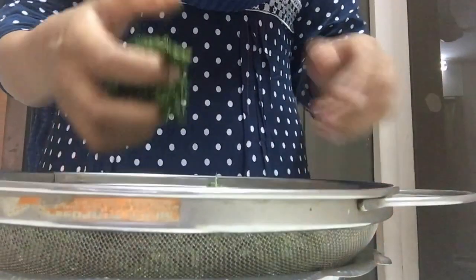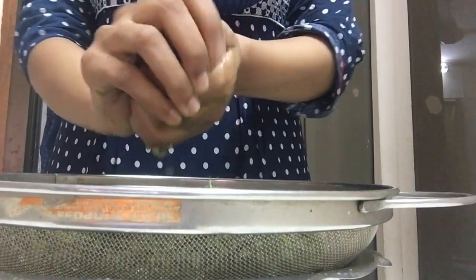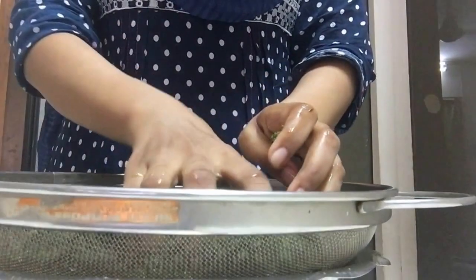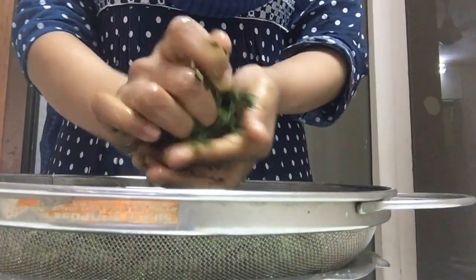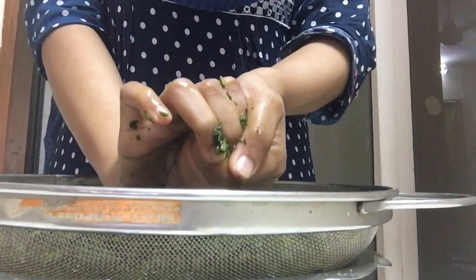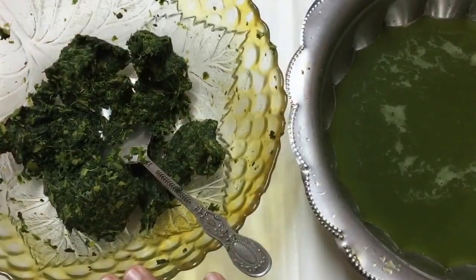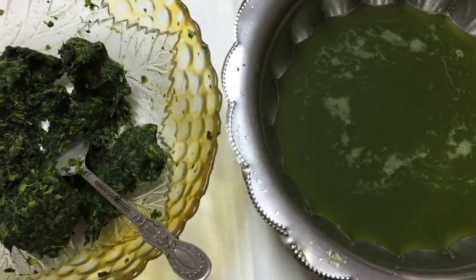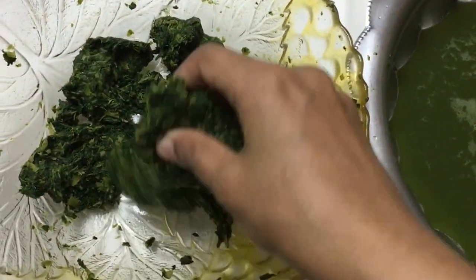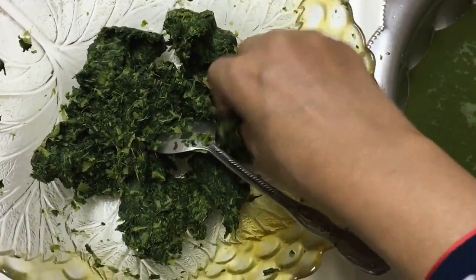After resting for half an hour I am going to squeeze out all the water from the spinach. As you can see, so much water is coming out. In just half an hour a lot of water has been drained out, and this is very necessary even if you are using fresh or frozen ones, so that it does not make our dough soggy. The spinach is ready and I am going to discard the water, then separate the spinach with my hands and move on to the next step.